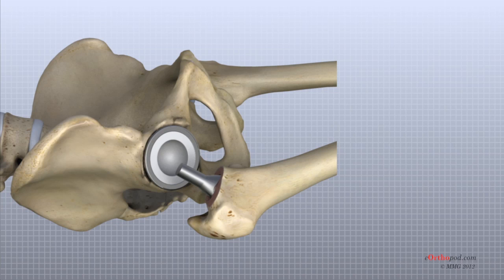In the uncemented variety of femoral component, the stem is held in place by the tightness of the fit into the bone, similar to the friction that holds a nail driven into a hole that is slightly smaller than the diameter of the nail. In the cemented variety, the femoral canal is enlarged to a size slightly larger than the femoral stem, and the epoxy type cement is used to bond the metal stem to the bone. The metal ball that makes up the femoral head is then inserted.